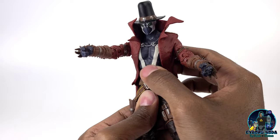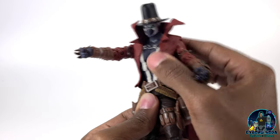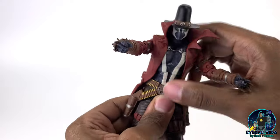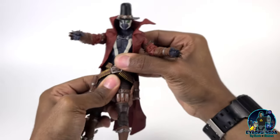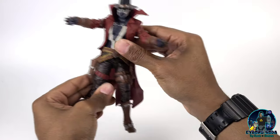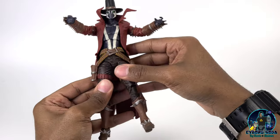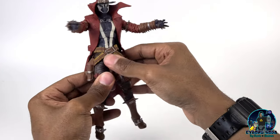The ab crunch limitation is not really from anything blocking it specifically — it's just the added amount of sculpt there. If this was trimmed down a bit he'd probably have a little more ab crunch. His waist rotation is pretty flexible though — you can get some nice rotation on him there. He does not have a thigh swivel cut for any rotation.